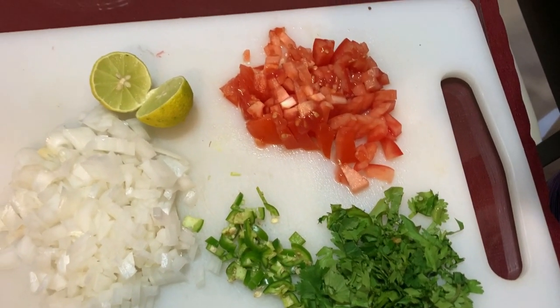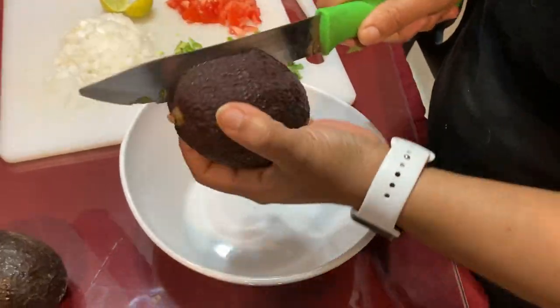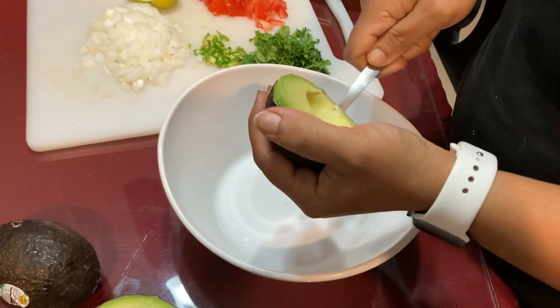These are the ingredients that we need: onions, tomatoes, cilantro, green chili, lemon, and of course avocados. Cut the avocado in half and scoop it out using a spoon into a mixing bowl.